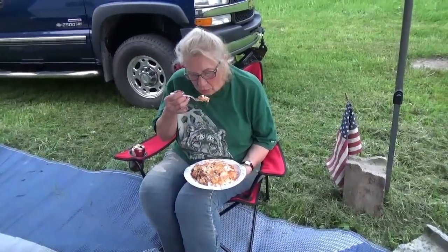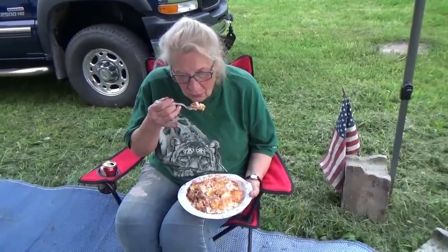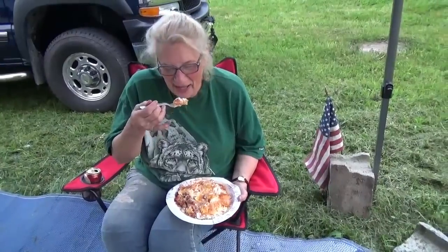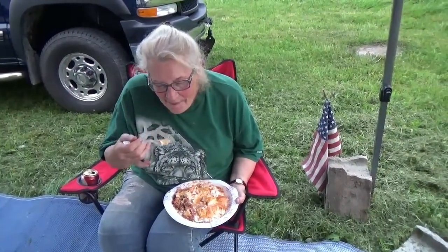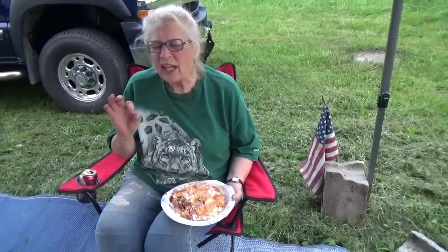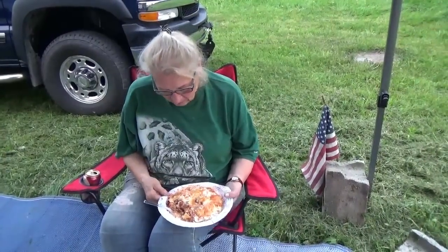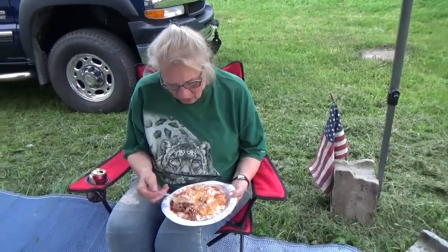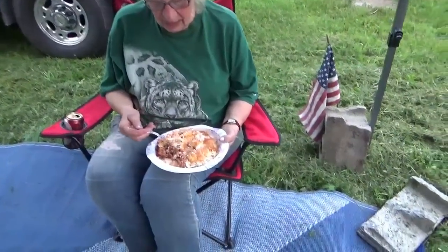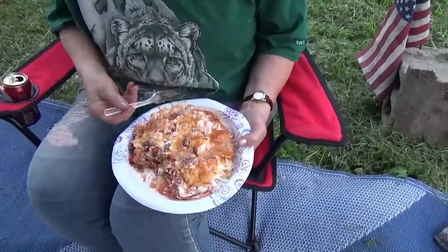So my mom is here up at the campsite and she's going to give this a taste test. She's already digging into it. She doesn't take good direction. "Orgasmic. Really, really good." So guys, now you know where I get all this from — you can see it. "Oh, it's delicious. Absolutely awesome." So it turns out it was a success. That's the beef enchilada casserole.